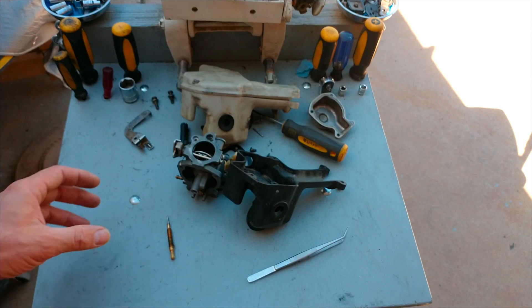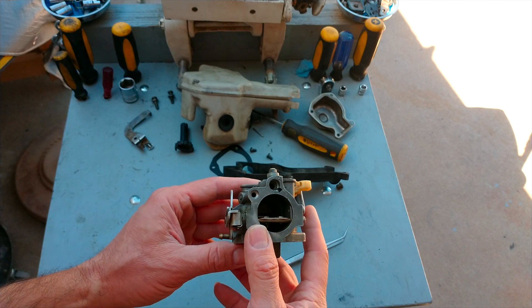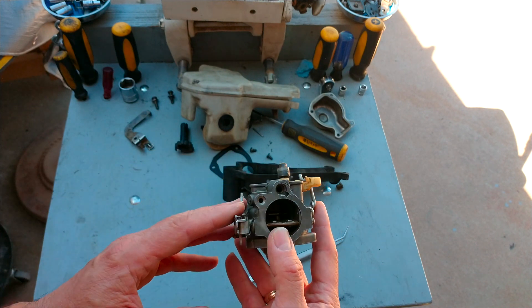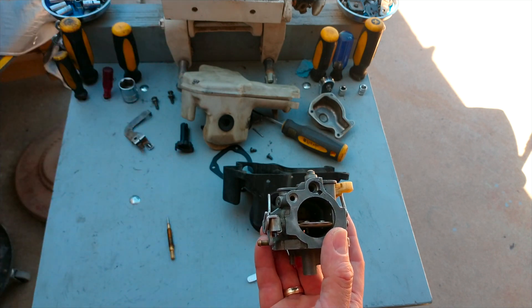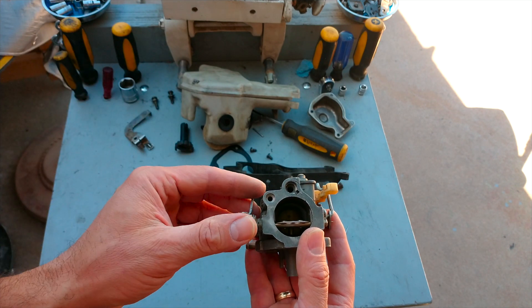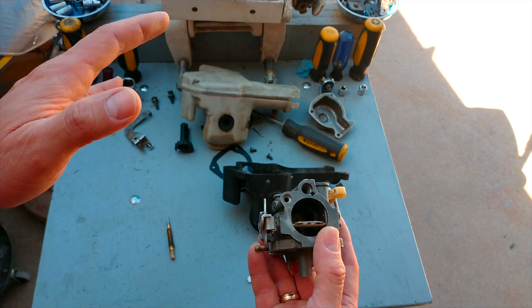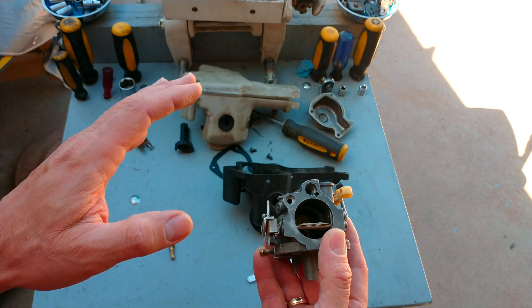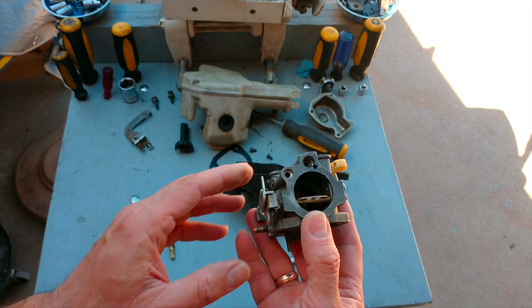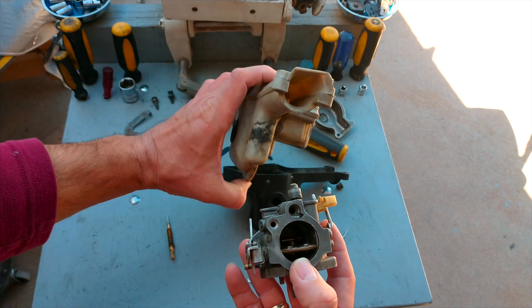Hi guys, today I'm going to give you very important information regarding outboard carburetors. You can use the same information for different brands — Honda, Yamaha, Suzuki, Johnson, Evinrude — any different horsepower. It doesn't matter the horsepower, it doesn't matter the brand, as long as the carburetors don't have the air filter. Take a look guys.